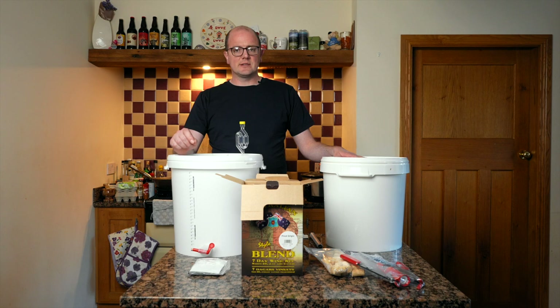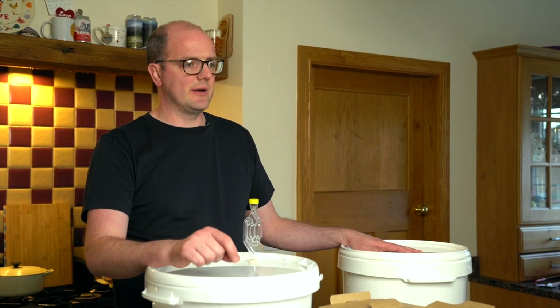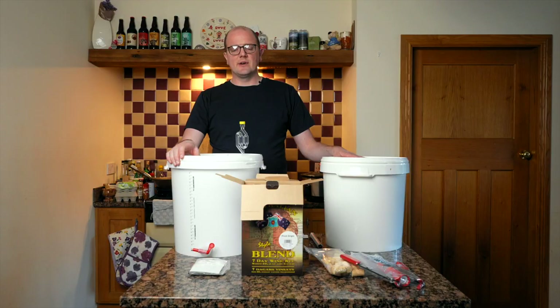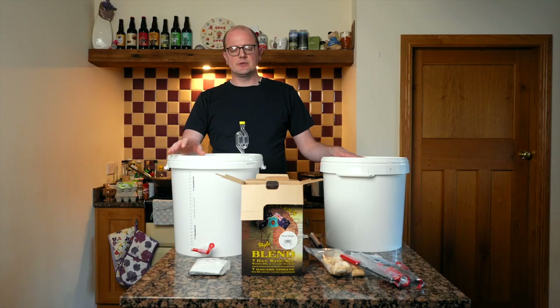Winemaking has improved drastically. We make a lot of wine here at home and our staff are keen winemakers — we really do champion that you can make great quality wine at home. We've made wine for friends and family as gifts and even for friends' wedding venues, and the quality is genuinely surprising. Just put a focus on sterilization, information, and temperature, and if you have any questions don't hesitate to reach out. We have a range of wine kits to suit all budgets. Thanks so much for watching and we look forward to seeing you again soon.